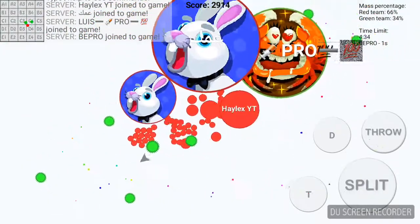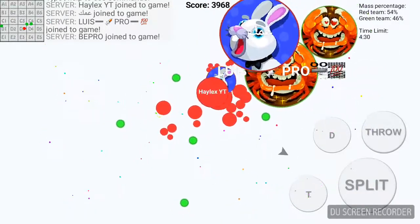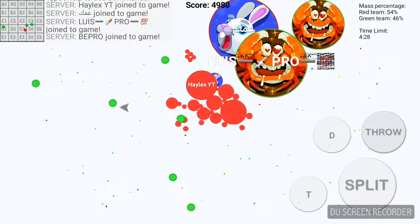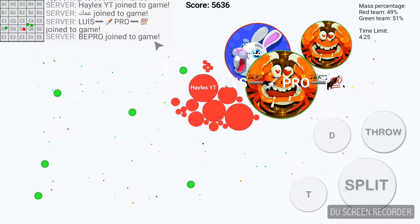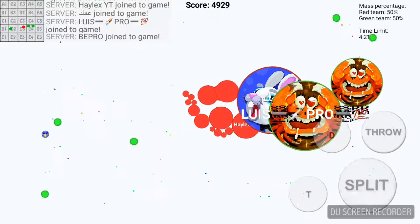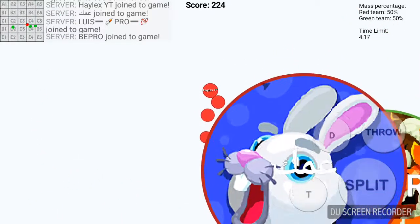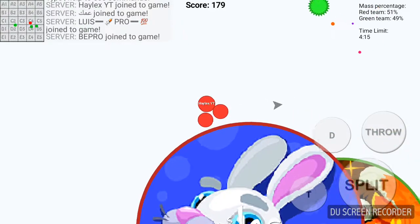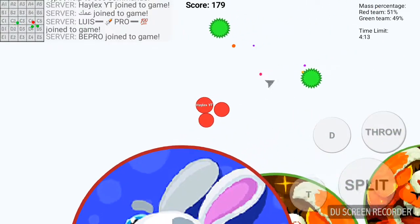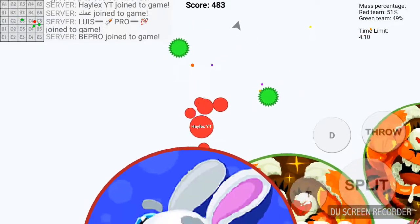I just wanted to say that it's been a while since I made any speed paint videos or anything like that, and I wanted to bring back my speed paint videos. That would be awesome.